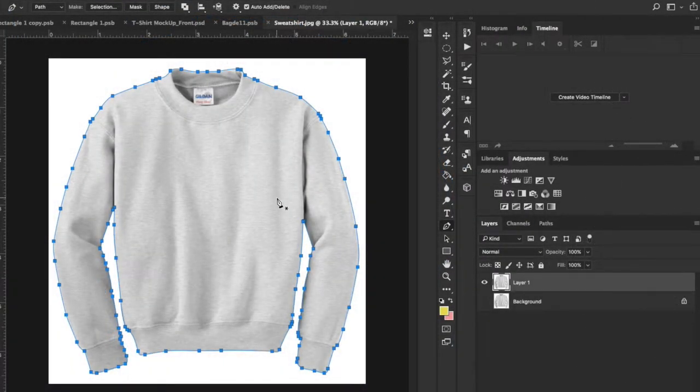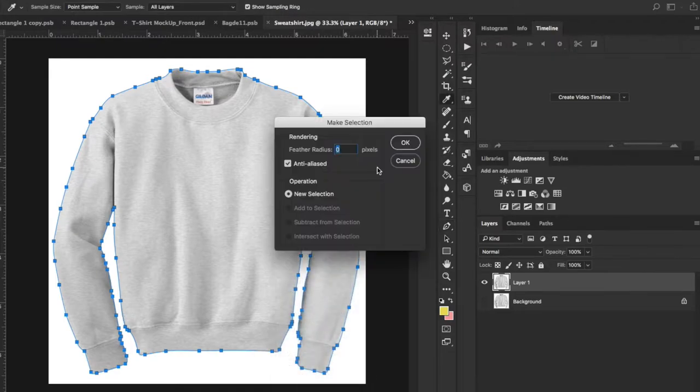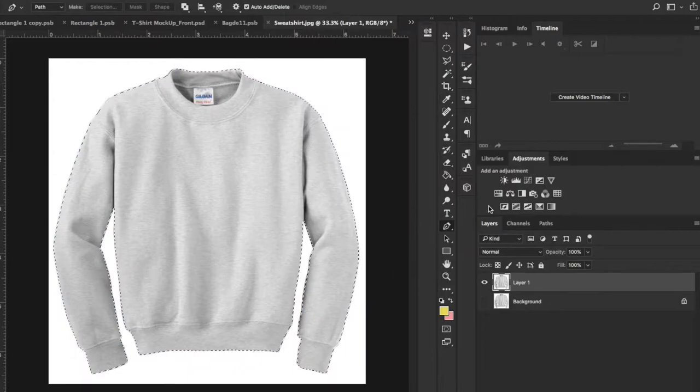Now that we have this much, all we have to do is right-click and make a selection. I usually leave the feathering at 0.5 because I want just a little bit of feathering — some people put it at 1, some leave it at 0. I like 0.5 because you get that kind of realness with it. Hit OK. Now that we have the dancing ants, go down to the bottom and click on a layer mask. That removes everything in the background.